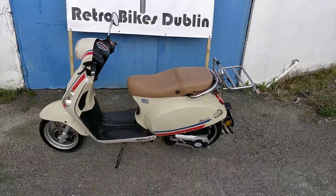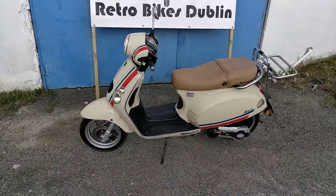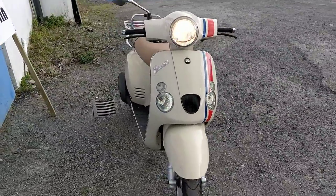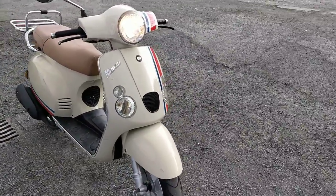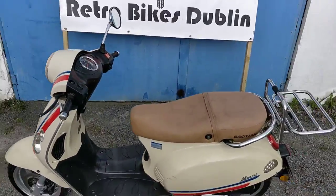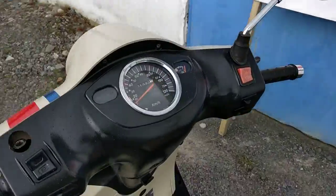That's her starting up — she's very nice mechanically, very smooth engine. It's a 125, capable of up to about 100 kilometers an hour, so if you're looking for something that can go on the motorway as well, this is perfect for you — more than a 50cc little scooter.